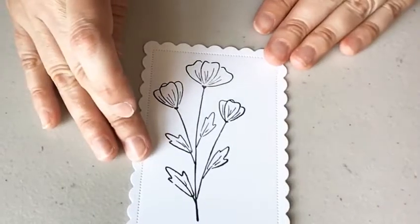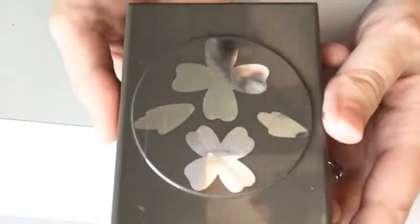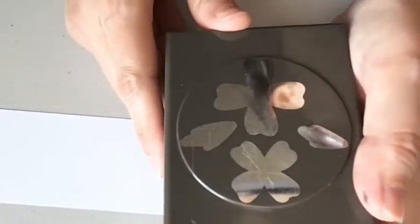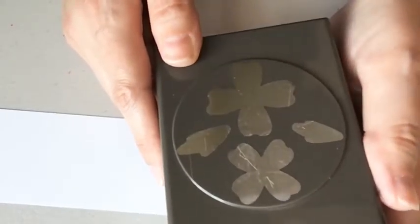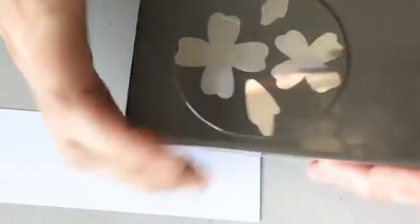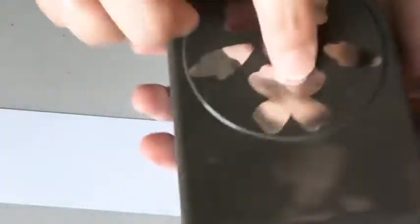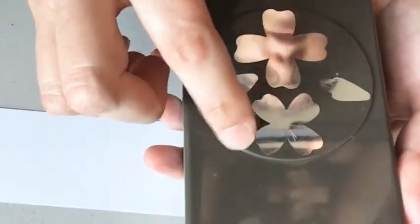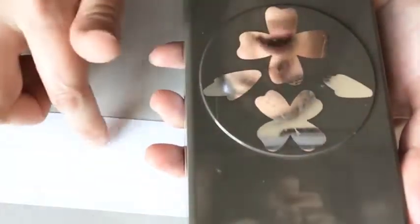I have to stamp a few of my flowers. If you look at the punch, the larger flower is going kind of like a cross, and then the smaller flower is going like an X. I want to think about that when I put my flowers onto my white cardstock.